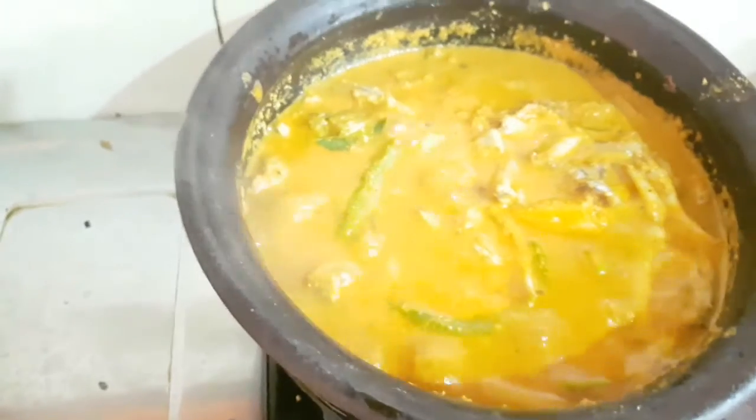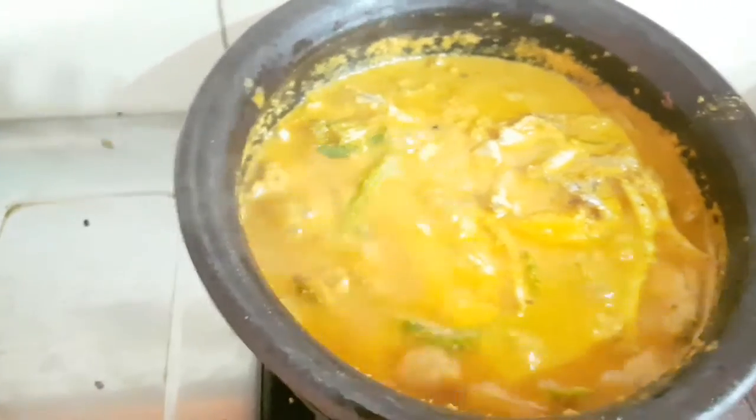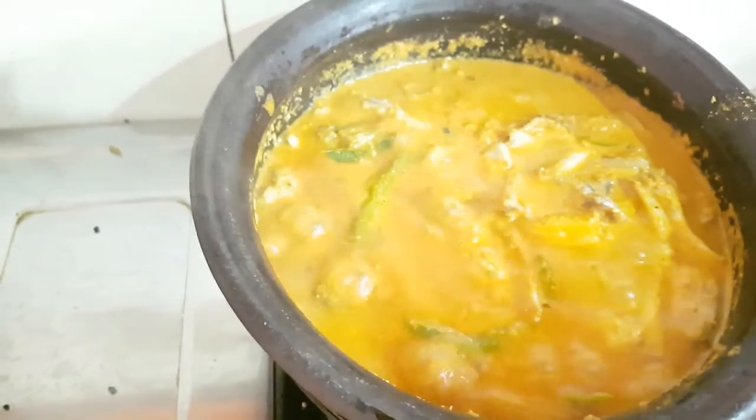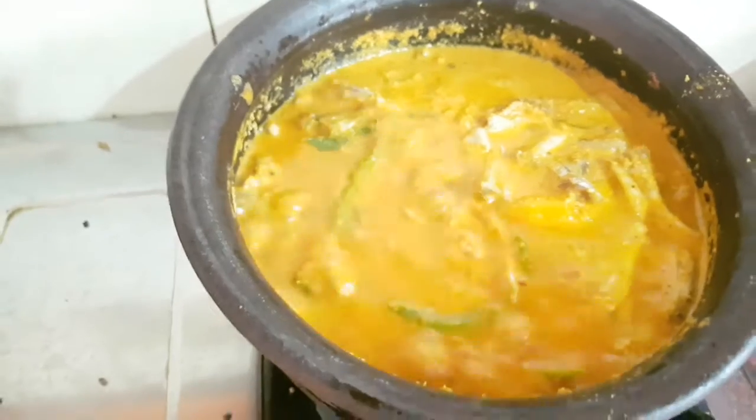That is probably a bit of salt, but it doesn't mean a lot of salt, so we can taste it. Then it has to taste good and it will be good to taste.